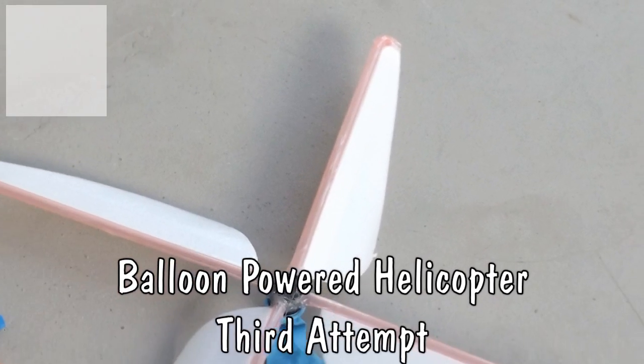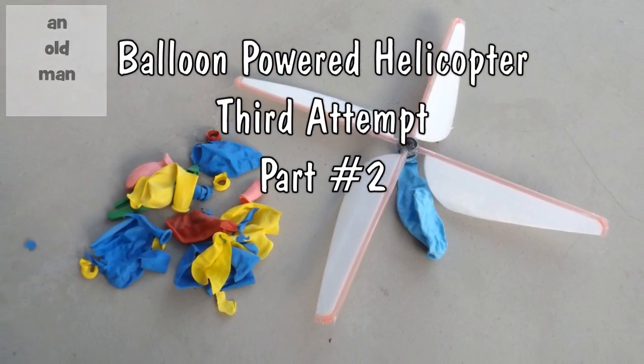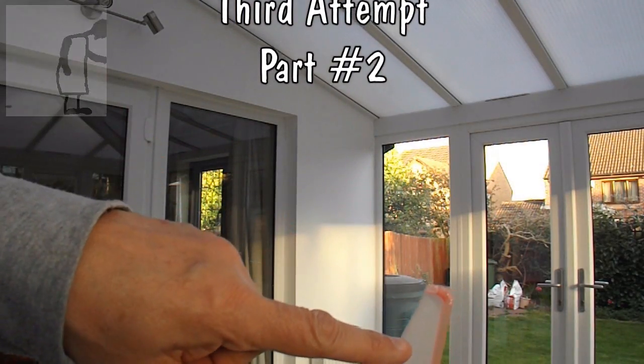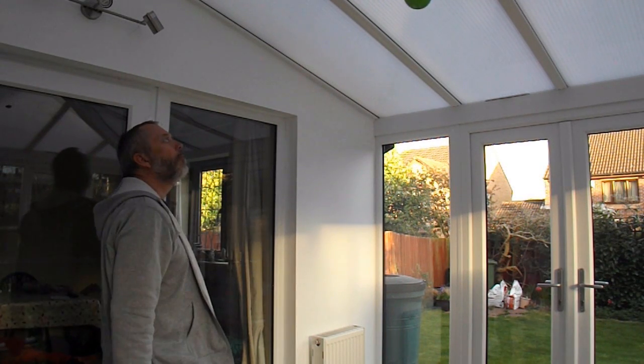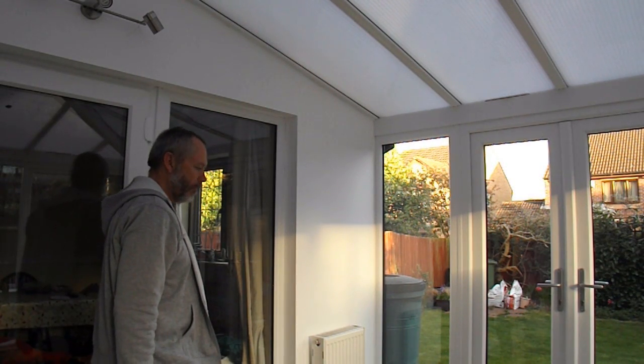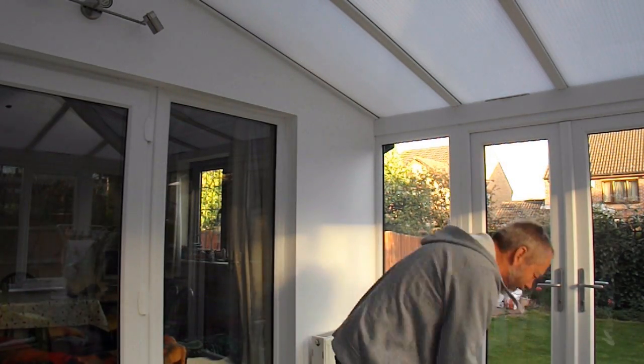I did say I wasn't going to have another go, but I couldn't resist just trimming the blades a little bit. I made them thinner near the tips, so we'll see if that helps. Wow, that made a lot of difference then.